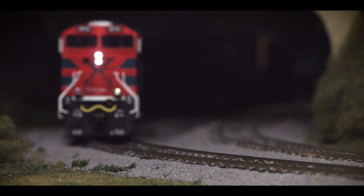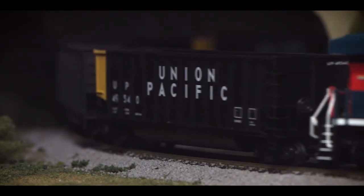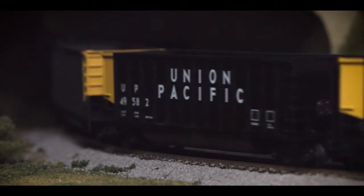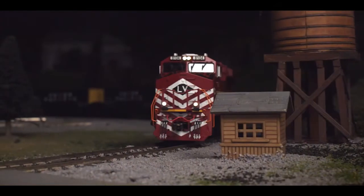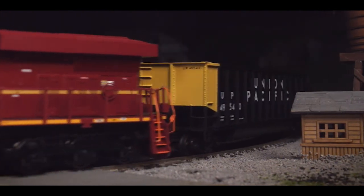In addition to its clear, realistic horn, our ES44AC will bring your layout to life with realistic engine effects recorded from the prototype, including a full start-up and shut-down sequence, a loud and clear bell, and other mechanical effects along with additional sounds such as radio conversations.